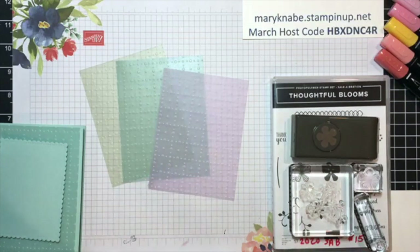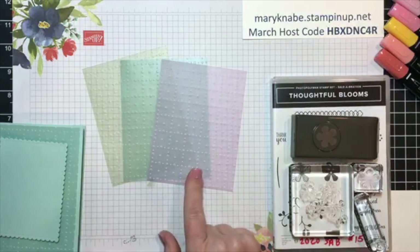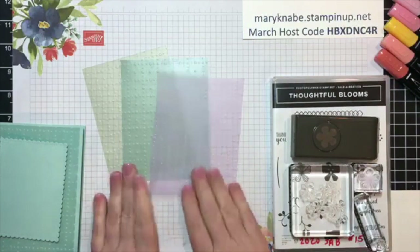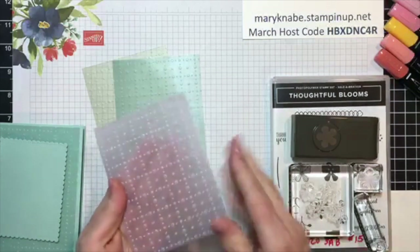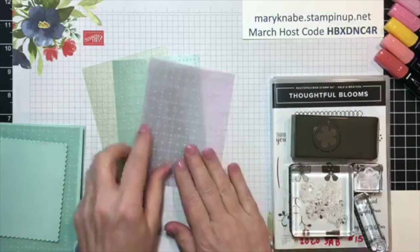Actually, I'm sorry — it's six papers, two of each. I have two packages open, that's why I was thinking it was four. It's just a fun thing to use. It's embossed with the dot pattern on one side and flat on the other side for adhering.